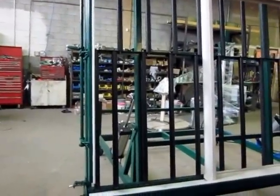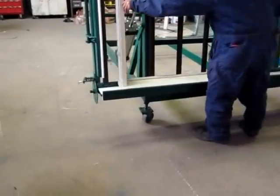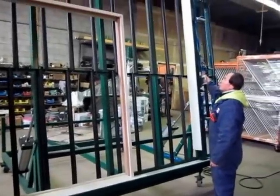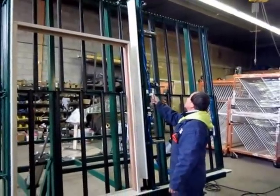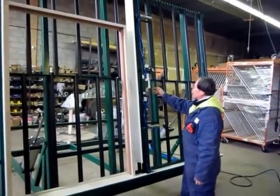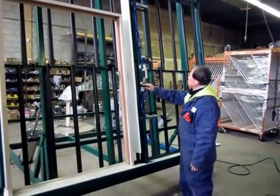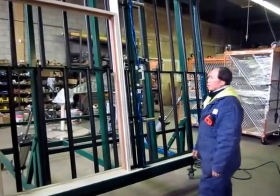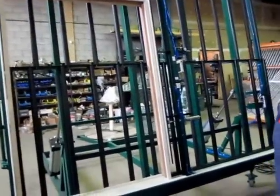Bring the window. Go. Bring the clamp over. Put the pressure on. Clamp it. Okay, we clamp now, right? That's good. Tilt back down.